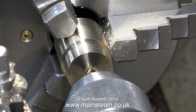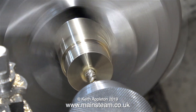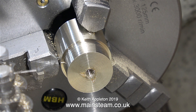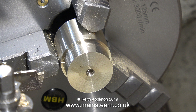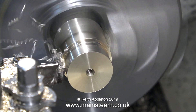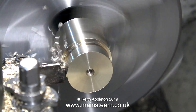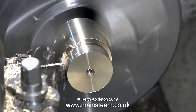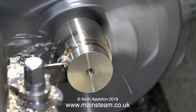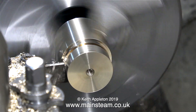Now the tap's at the bottom of the hole it's time to withdraw it, and I did that under power. Now I have a nice clean thread in the centre of the brass bar. To complete the piston blank all I need to do is part it off from the main piece of brass. Using my micrometer I measured the thickness of the original piston and I've made this one a little bit thicker, because there's still some more machining to do once it's mounted onto the piston rod.